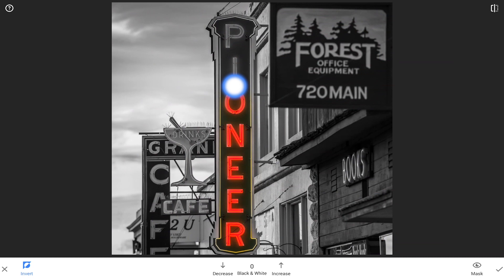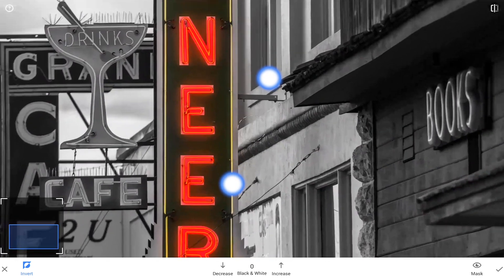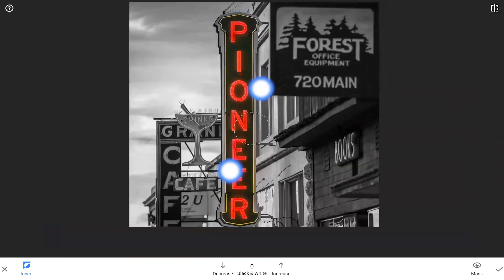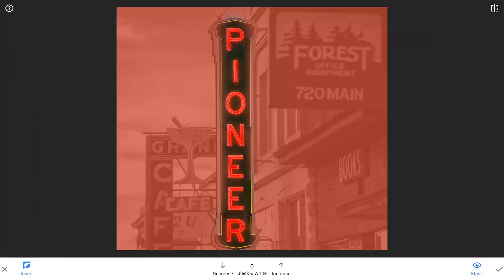Brush in the desired area to simply erase the black and white and reveal color. By zooming in or out using a pinch zoom gesture, the brush gets smaller or larger for more control. Also tapping the mask icon in the bottom right hand corner shows what has been painted or erased.